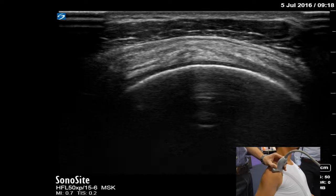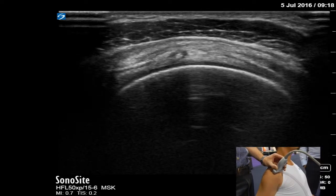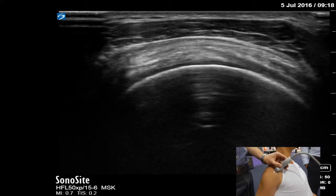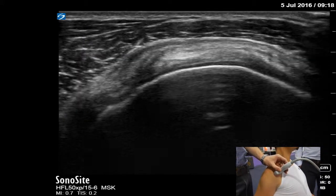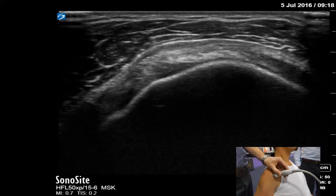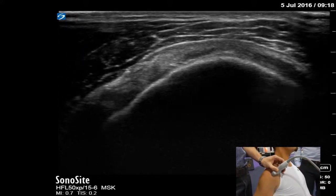Throughout our visualization of the supraspinatus in this view we want to ensure that we are not oblique to the tendon. Ensuring that the humeral head has that consistent dome-shaped appearance across the screen is incredibly important to be able to accurately interrogate the tendon and accurately report the findings.